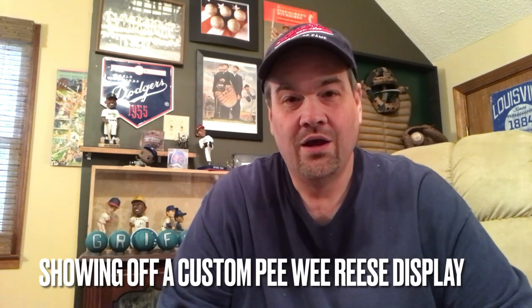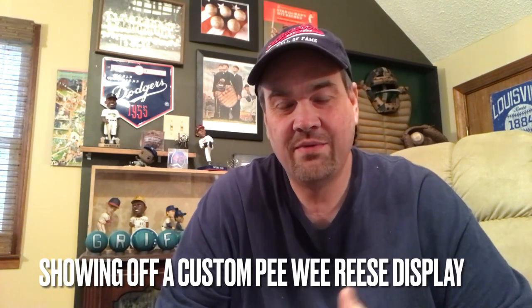Hey guys, it's Drew again. I wanted to show a really quick video on something I've been thinking about. As a lot of you guys know, one of my players that I love to collect, and I did a video recently on some of the oddball or non-traditional cards, was Pee Wee Reese.